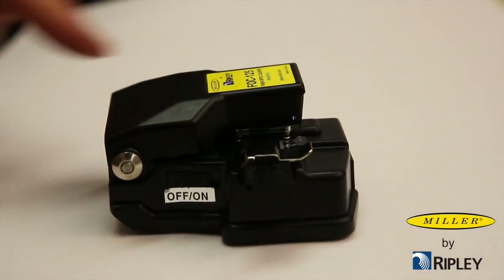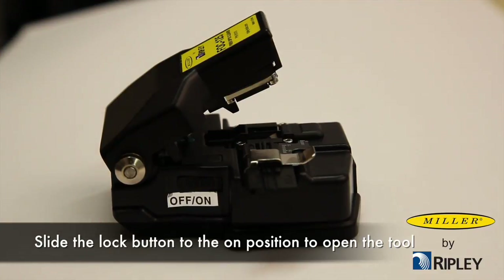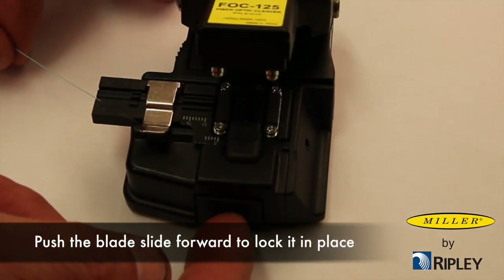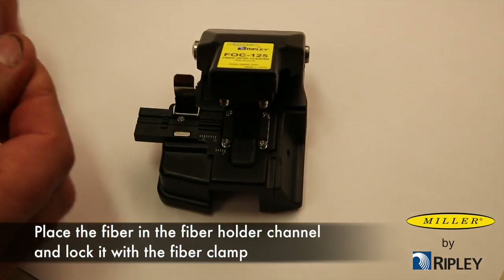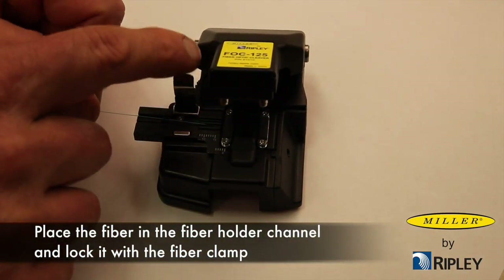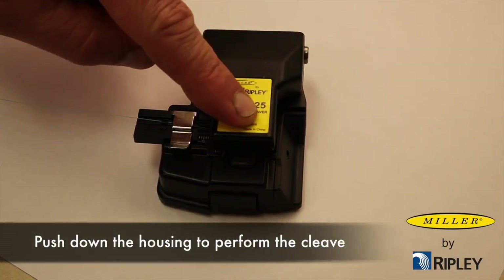To operate the FOC-125, slide the lock button to the on position to open the tool. Push the blade slide forward to lock it in place. Place the fiber in the appropriate fiber holder channel and lock it with the fiber clamp. Push down the housing to perform the cleave.